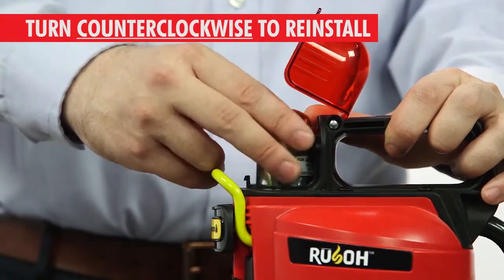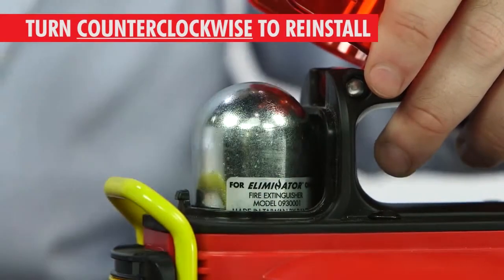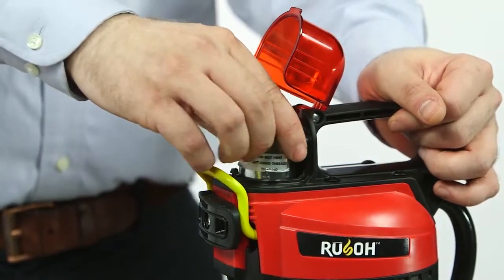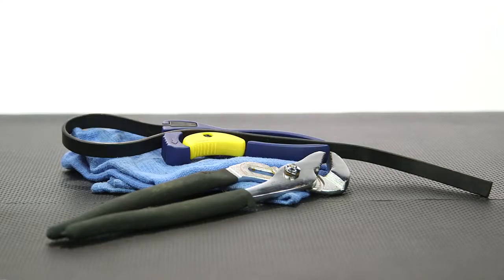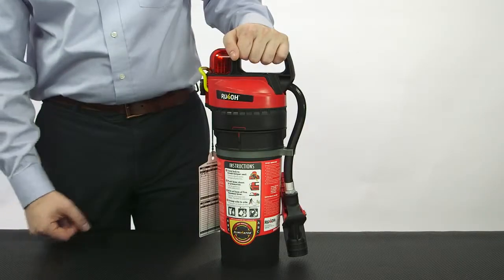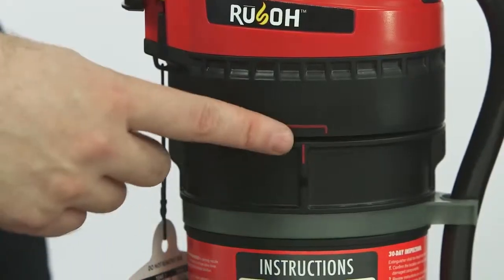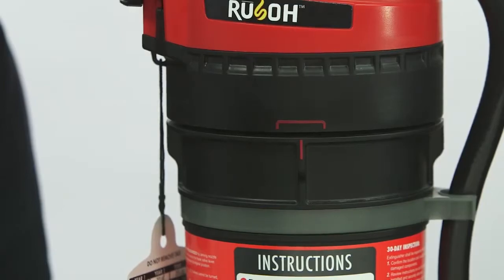Reinstall the CO2 cartridge by rotating it eight full turns counterclockwise, or until hand tight. If the extinguisher is mounted on a marine bracket, rotate the CO2 cartridge an additional one-quarter turn using a strap wrench or adjustable pliers. If you use the pliers, place a cloth over the cartridge to protect it from marring. Confirm the agent cartridge is securely attached to the discharge head. The red alignment rib on the cartridge should be within the red alignment marking on the discharge head.